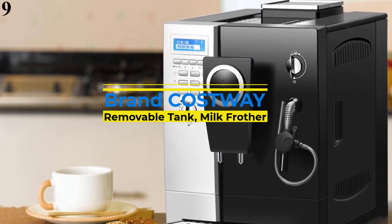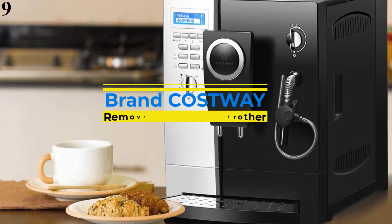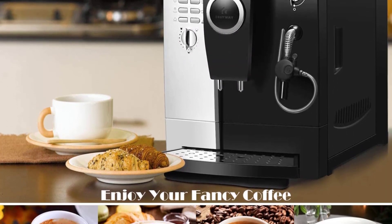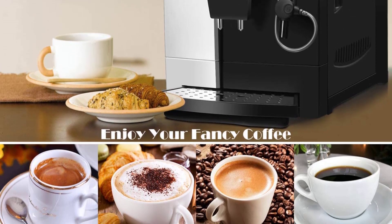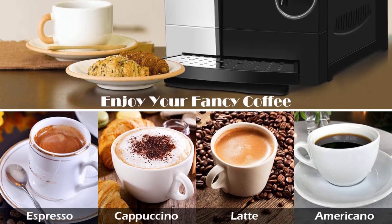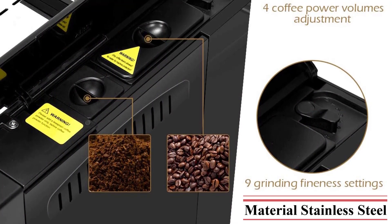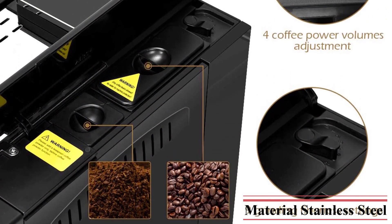Number 9 is the Costway Super Automatic Espresso Machine. The Costway Super Automatic has a number of features, though its hefty size and less stylish plastic and stainless steel construction leave something to be desired. Costway's 23-pound, 18.5-inch deep espresso maker, which brews between 1 and 7 ounces of espresso at a time, will take up quite a bit of space on your counter.